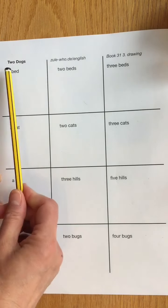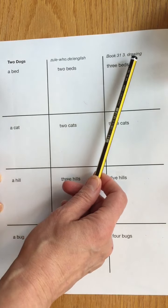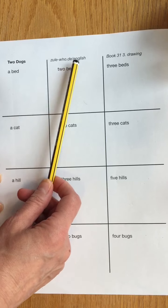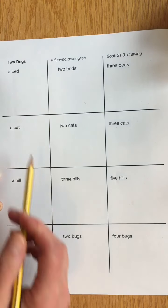Now it's time to draw the Two Dogs book 31, number three. The drawing can be found at zula-who.de/English. Let's see how well we can draw today.